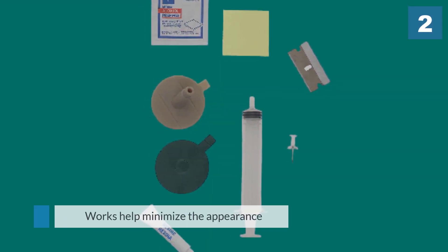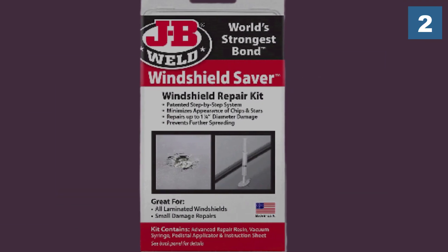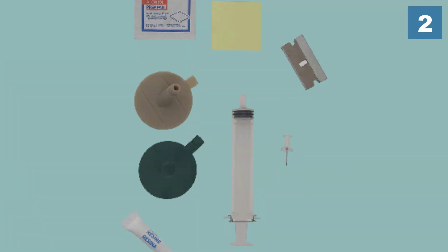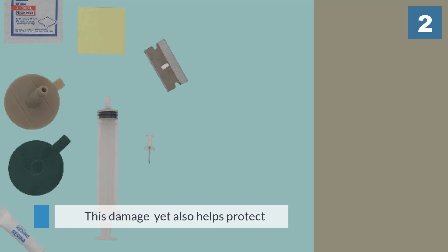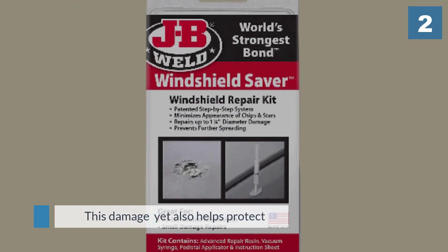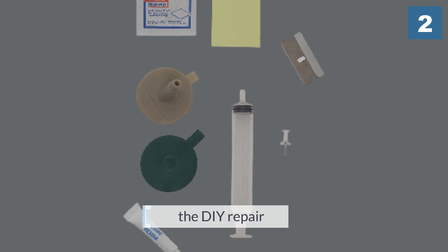It works to help minimize the appearance of damage and also helps protect a windshield against further cracking. JB Windshield Saver is a patented windshield repair system that allows for the DIY repair of damage such as bullseye, star, and stone chips up to 1.25 inches in diameter.